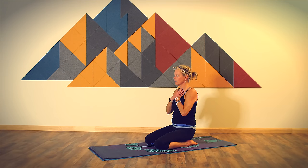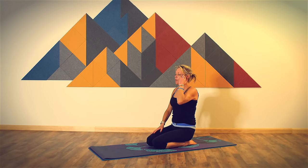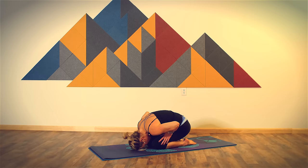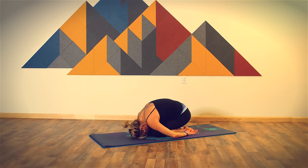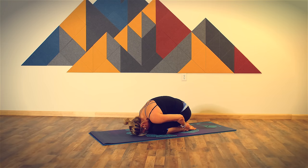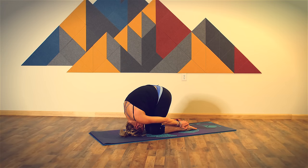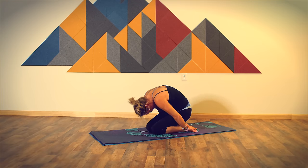From here we're going to lower down into embryo pose with an option to come into rabbit pose. For embryo pose, roll down, bring your forehead to your mat. You can rest your arms alongside your body. If you'd like to move into rabbit, take your hands and wrap them around your heels. Keep a nice steady grip on your heels and then lift your hips up off of your heels, coming onto the crown of your head without a lot of weight. As you press your hips forward, feel your shoulder blades separate and feel that really deep stretch in your upper back. Then if you're in rabbit, bring your hips back to your heels and let's all roll all the way up together.